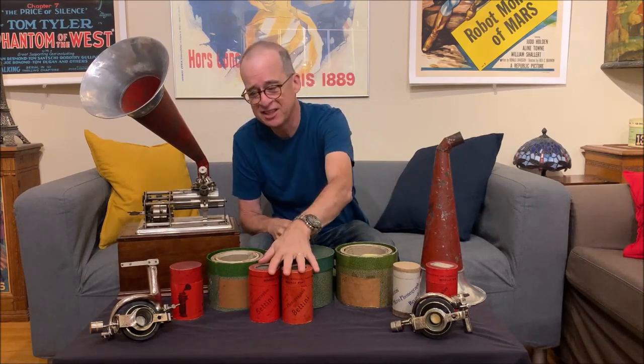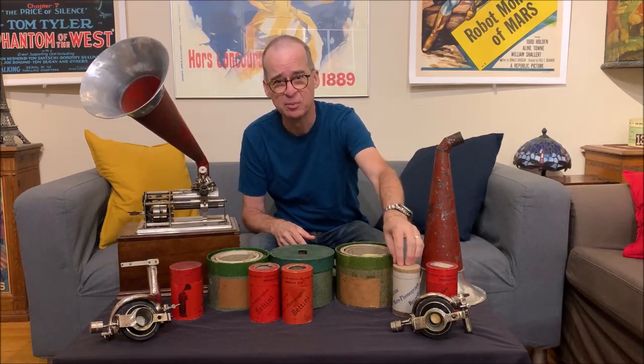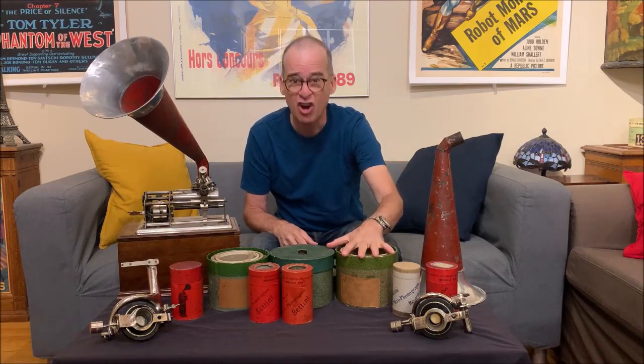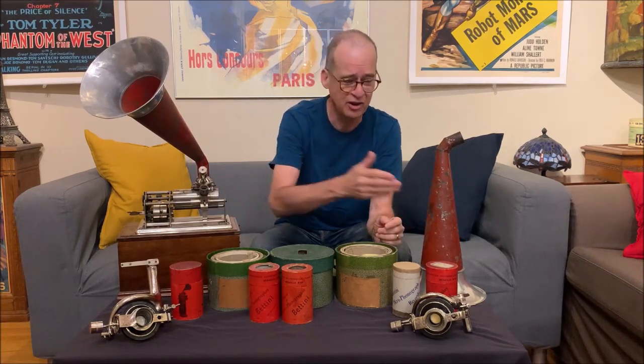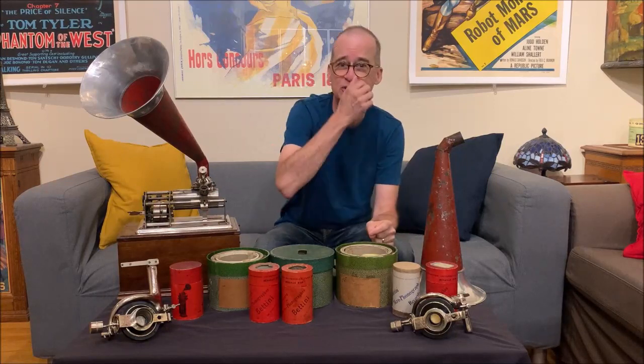Wow, look at all this Bettini stuff. I've got Bettini cylinders, I've got an American Bettini cylinder, I've got a concert cylinder, a Bettini concert cylinder, a Bettini phonograph — which I will do a video on — and Bettini parts. I've got a horn, two reproducers. Bettini is amazing. So let's learn a little bit about Bettini.